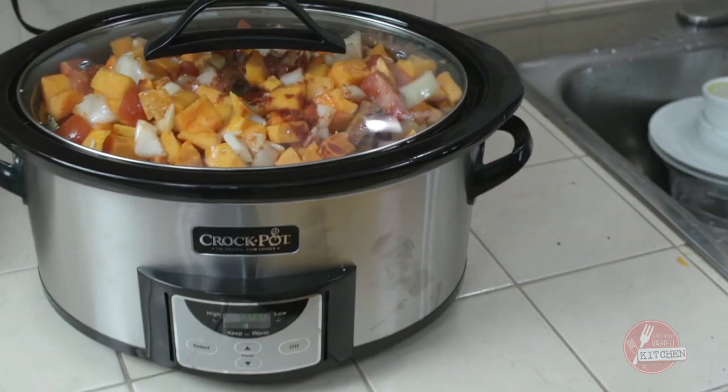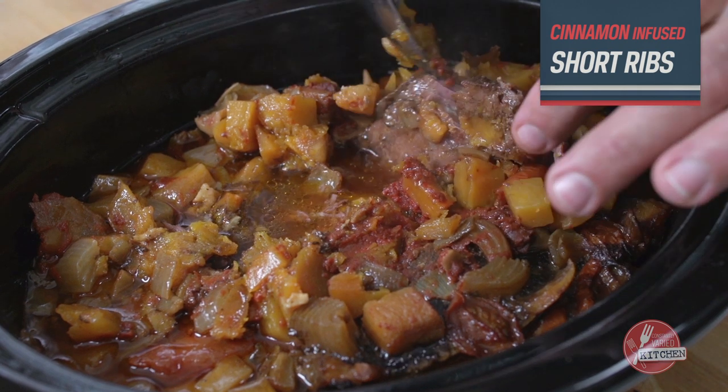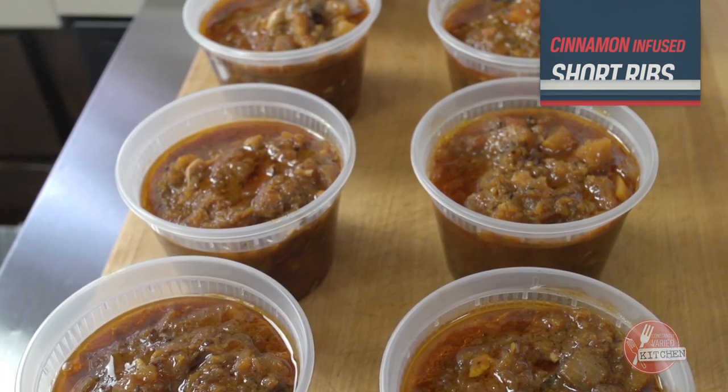This next one is inspired by a trip to Costco where we found some butternut squash pre-diced. We knew we wanted to do some short ribs, so we're going to go into the zone — a low and slow approach with the slow cooker. These are the ingredients you'll need.